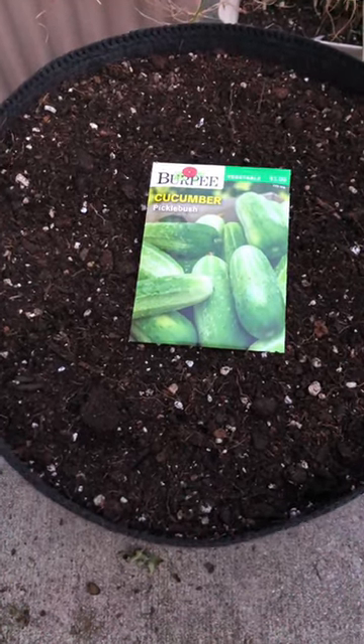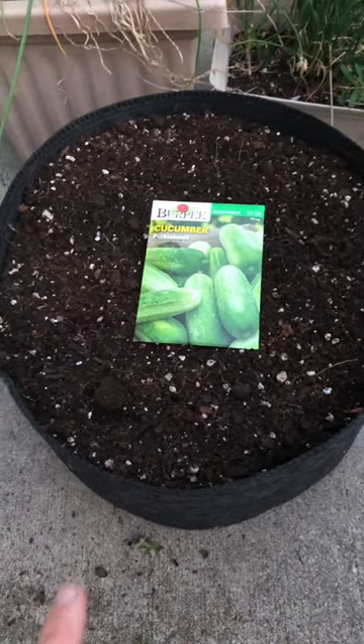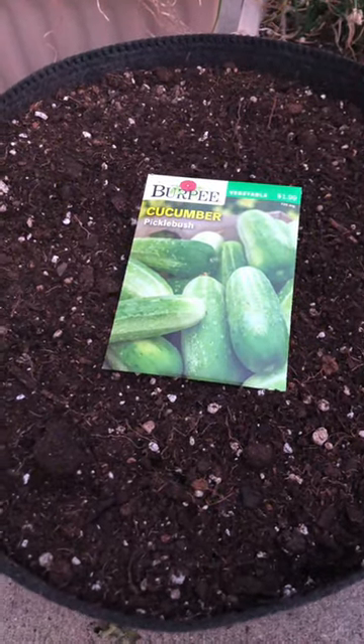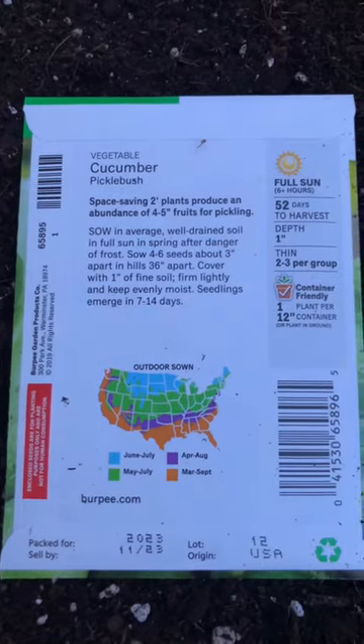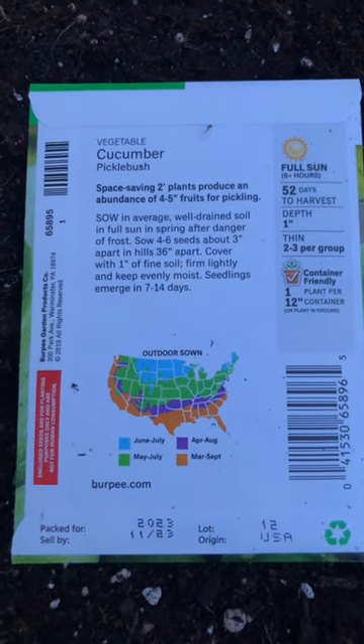I'm going to do a little experiment here. I'm going to plant this picklebush cucumber in this three-gallon grow bag. I would say cucumbers usually need a lot bigger grow bag, but I think this one will be okay. The package says that this cucumber only grows to two feet long, so I think this grow bag will be fine.